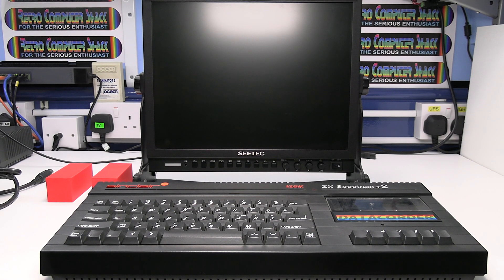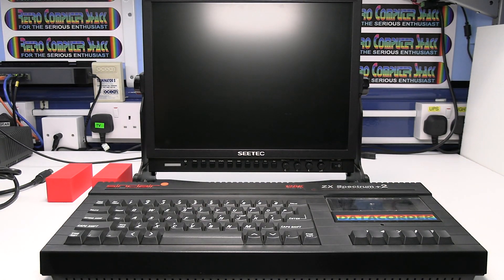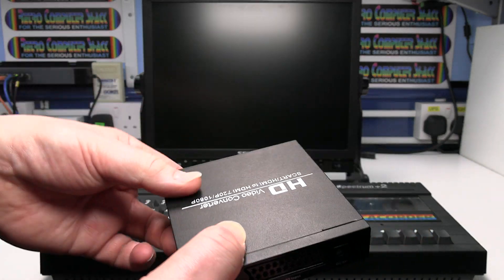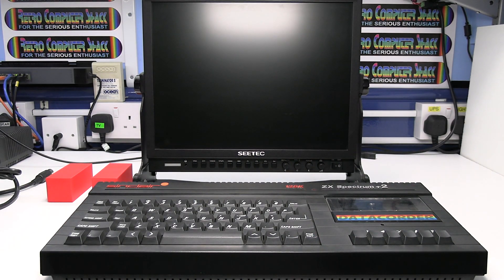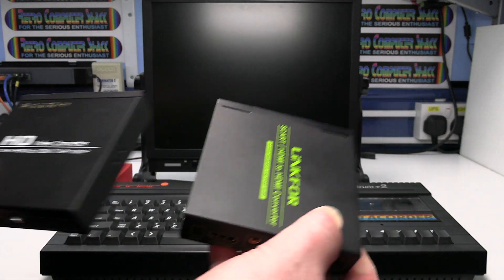To do that you'll need my RGB SCART lead and this low cost SCART to HDMI video converter. This is a generic, unbranded model of video converter. You can buy branded models but they're basically all the same inside.